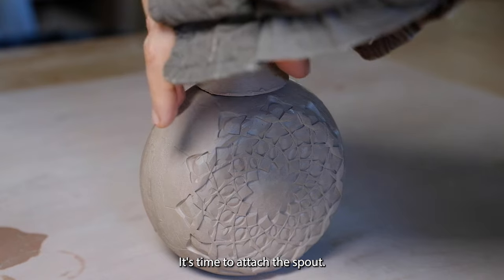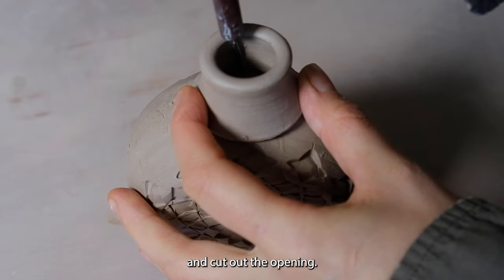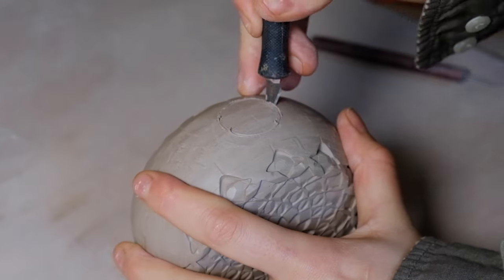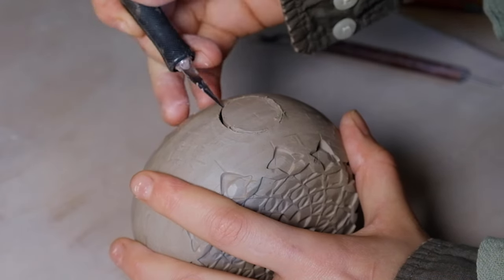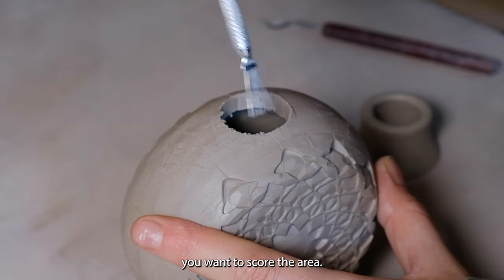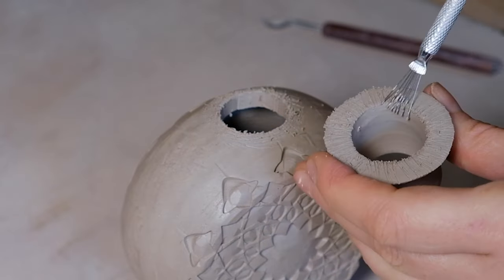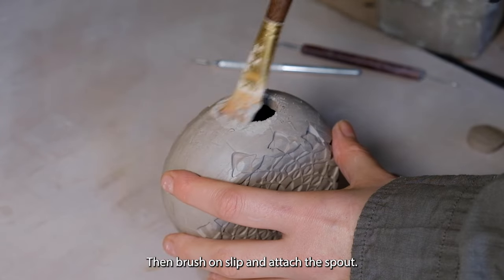It's time to attach the spout. It's helpful to trace the inside with a needle tool and cut out the opening. I like to use an exacto knife for precision. To connect the parts together, you want to score the area — I'm using a wire brush tool to score the surface of each piece. Then brush on slip and attach the spout.